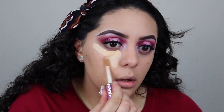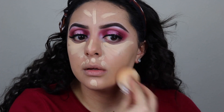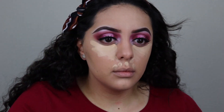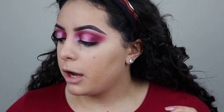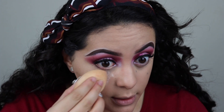I'm gonna go in with the Shape Tape concealer, just bouncing it in with the beauty blender, and I'll blend the one on my forehead with a brush. Now I'm just gonna bake my face with some Airspun — I haven't really used Airspun in a while ever since I got the Patrick powder, but I just feel like using this today.